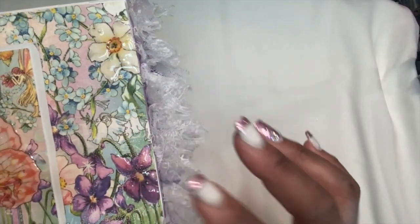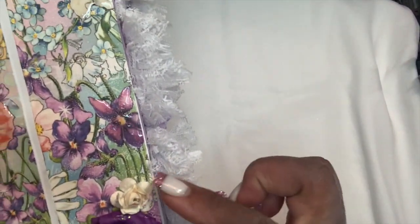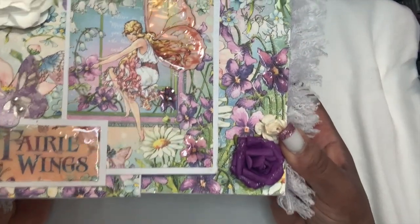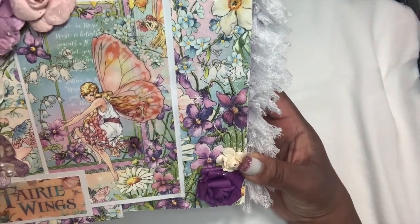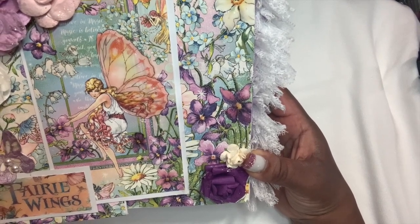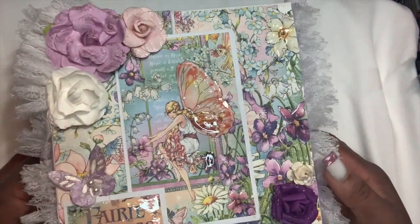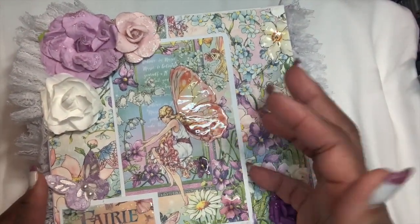I applied glossy accents to some of the flowers on this side as well and put a nice purple and a tiny white rose. I'll turn it this way so you can get a good view of it. It was a nice result and I did something different this time. I'm going to open it up — it's a gatefold.